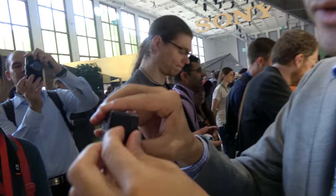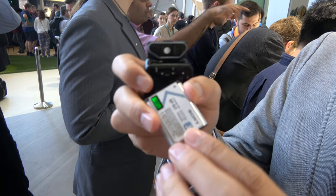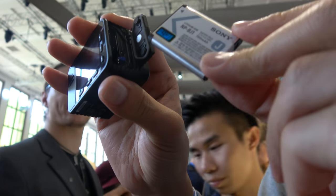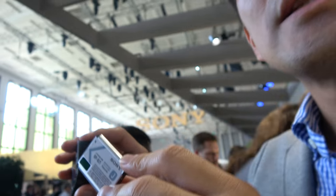Battery life is 240 shots or 100 minutes of video. The RX0 uses a newly developed small battery — not the same as the A9's large battery. The capacity is smaller, but it's purpose-built for this compact form factor.